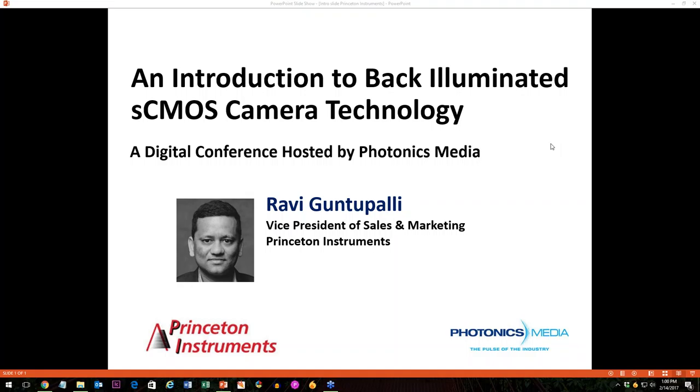A quick technical note before we begin. If you have any problems, the easiest thing to do is to log out and log back in to rejoin the webinar. A recording will be available later today on our website if you miss any part of the presentation. We encourage you to ask questions throughout the webinar — just type your question in the question box, and we will answer as many as possible at the end of the session.